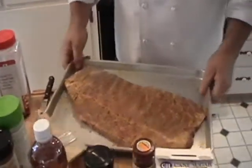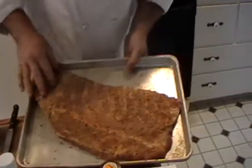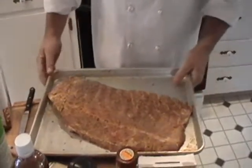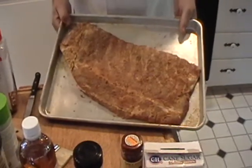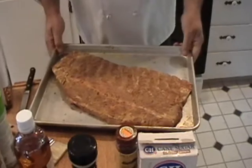At this point, after getting all the spices rubbed on, this will go into the refrigerator and marinate anywhere from an hour up to overnight, depending on what you have planned. Then the next stage is going to be going into the oven.